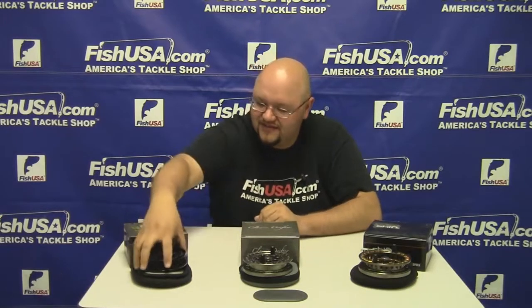Hey guys, this is Jay with fishusa.com. I have three reels here that we just brought in from Rapala — they are center pin reels for the upcoming salmon and steelhead season.